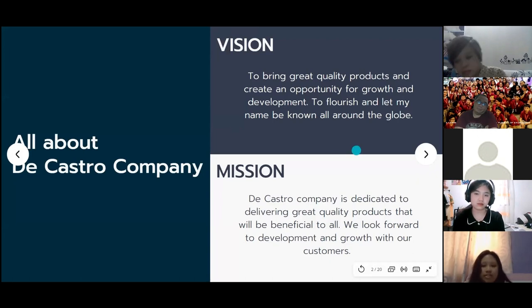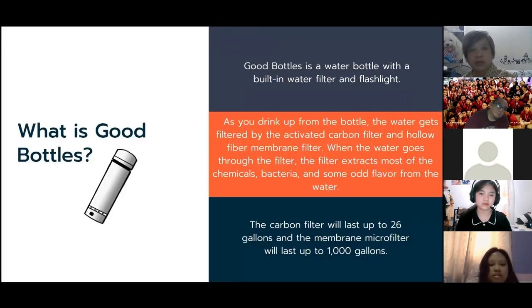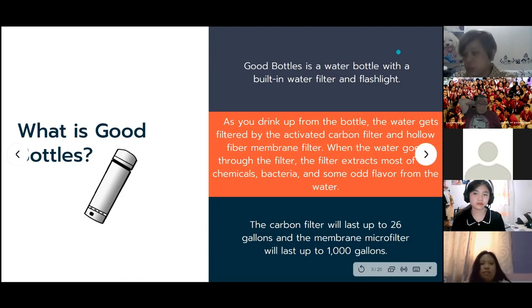For the company's vision: to bring great quality products and create an opportunity for growth and development to flourish, and let the Castro name be known all around the globe. The mission: the Castro Company is dedicated to delivering great quality products beneficial to all, and looks forward to development and growth with customers. Good Bottles is a water bottle with a built-in water filter and flashlight — very handy when there is no source of potable water, since our body cannot survive without water for about three days.